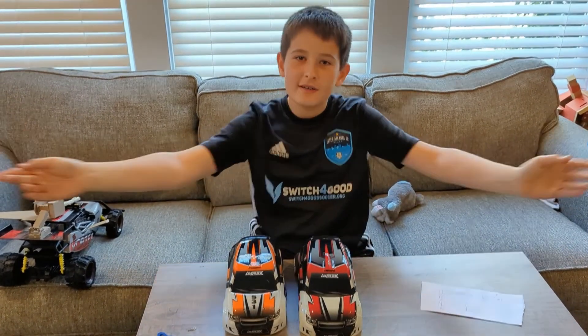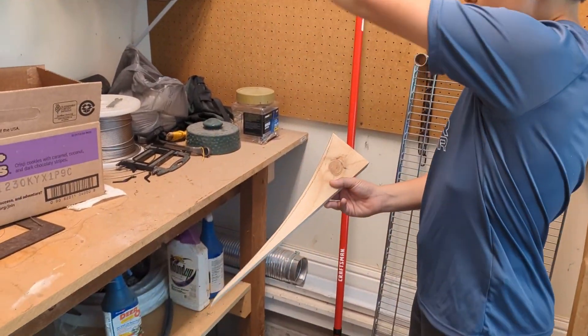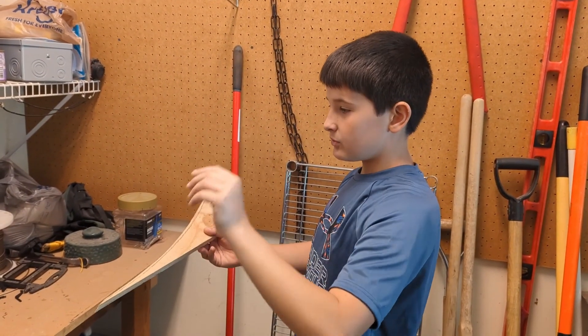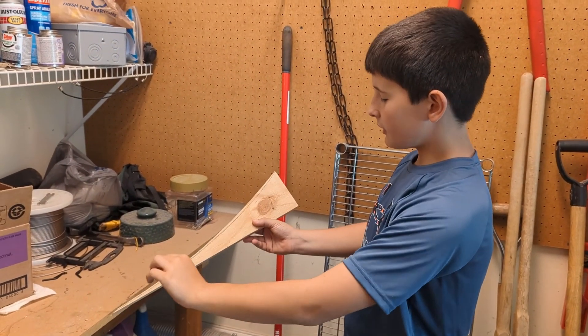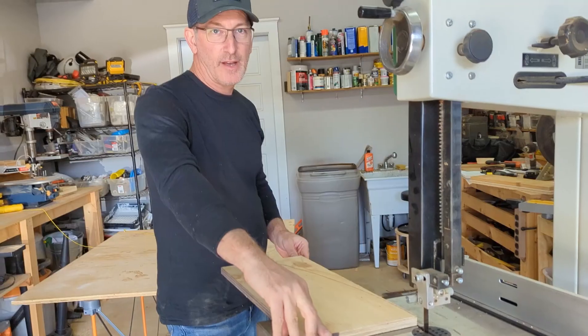If you want to know how we built our ramp: we had a big piece of wood, connected a nail and screwed it in, then attached it to a piece of string which was attached to a pencil, and we just made an arc with that and cut it out. The next video you'll see is of us cutting it out.